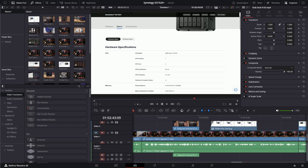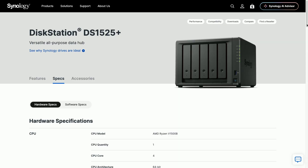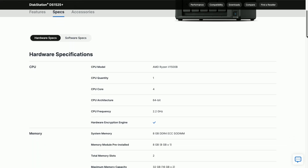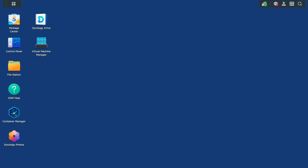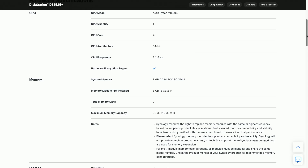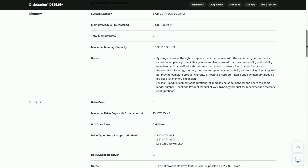This is especially useful if you're editing video right off the NAS. Internally, Synology went with the AMD V1500B, a quad-core 8-thread processor that's been a solid performer in previous business-class models. It handles virtualization, Docker, and Synology's apps without breaking a sweat. Backing that up, you get 8 gigs of DDR4 ECC memory, and you can upgrade it to 32 gigs if your workload demands it.